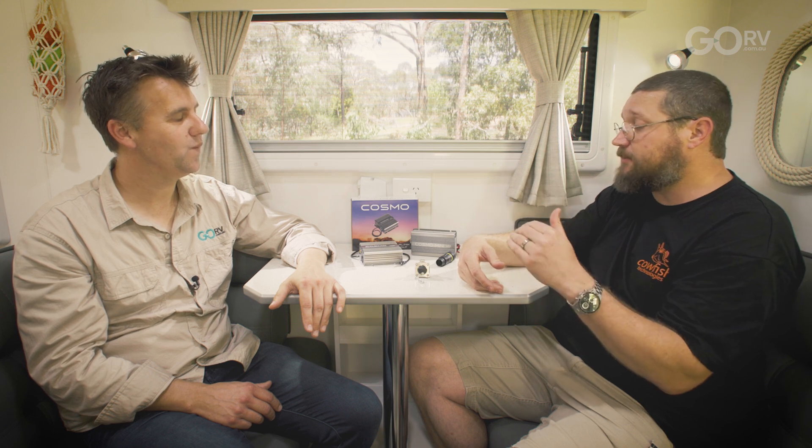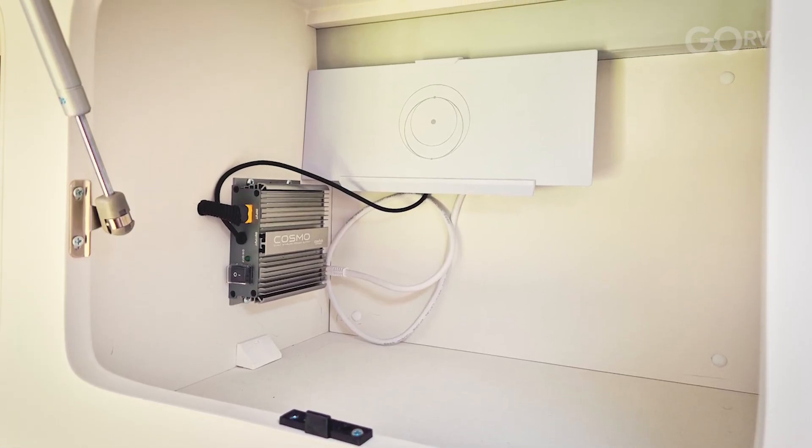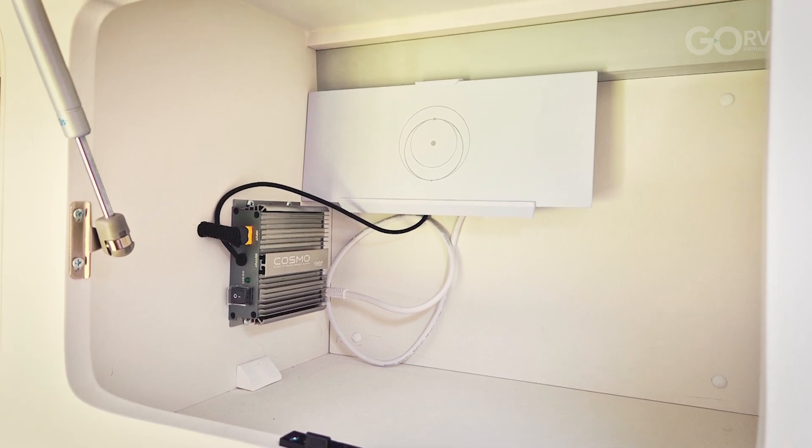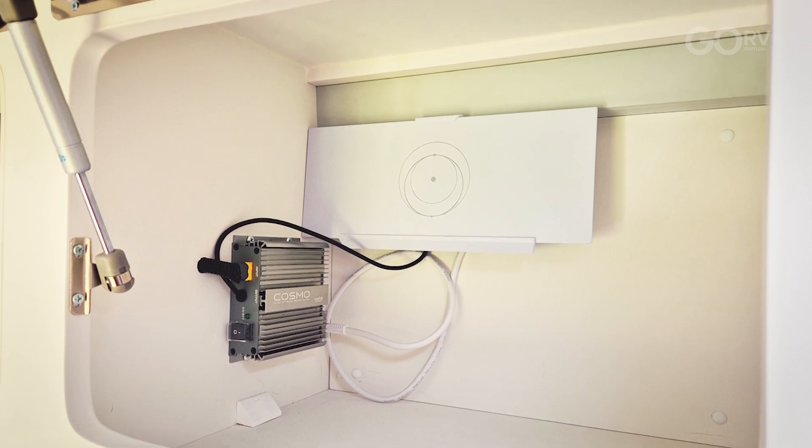The router bracket also comes in the premium kit. The Starlink router itself doesn't have any mounting points — it'll just sit in the cabinet and rattle around as you're driving. We've developed a router bracket that screws onto the back wall or base of the cabinet where the router clips in place, easy to unclip. So if you use your Starlink at home as well as in the caravan, you simply unclip the router and take it inside with your dish. That router bracket looks great — when I first saw it mounted in the caravan I actually thought it was provided by Starlink. We've tried to make it as neat as we can and match the colour as well.